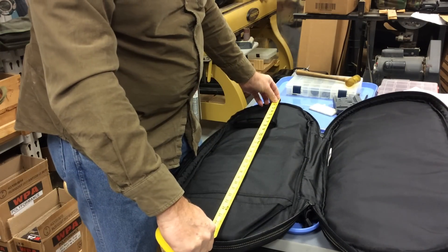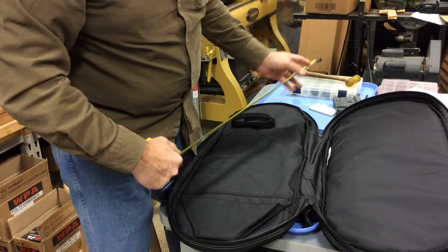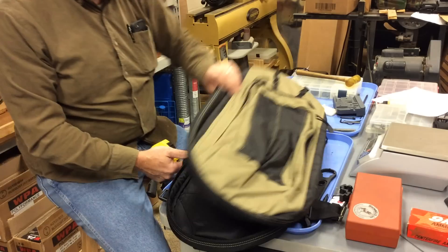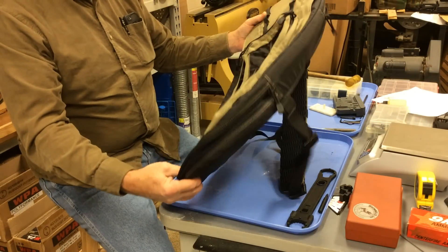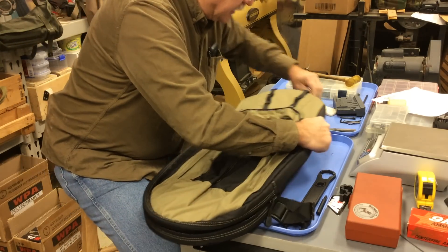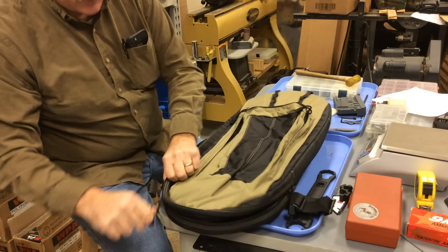They advertise it at about 28 inches. If it's 26 inches or less, it should fit comfortably. Anything over that is going to be a squeeze for this particular case. But once again, it's a very high-quality, purpose-built case by a company with a good reputation for building quality products. It is more expensive, and the newer versions are approaching around $100.